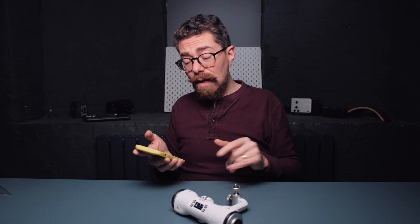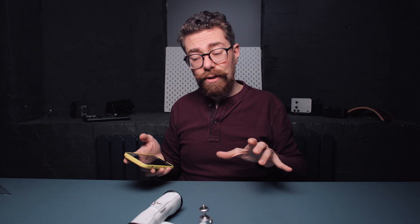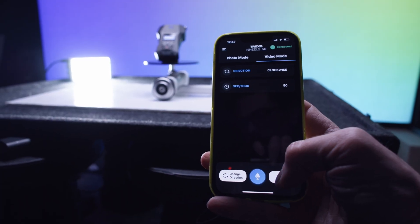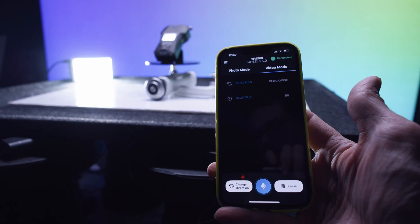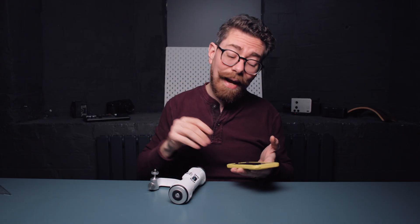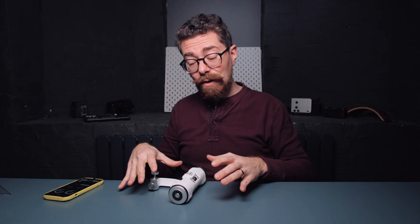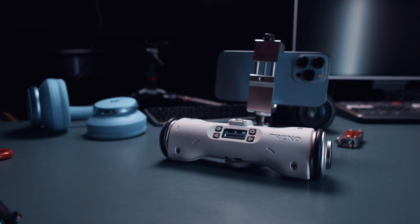If you don't tell it to do anything different and just say go again, it will repeat the last move you programmed. Personally, a lot of the time I would probably not use voice commands — I'd be dialing things in with the app. But the fact that it's built in is really handy if you're filming yourself, especially using your Apple Watch to give commands while your phone is filming. It really does work.